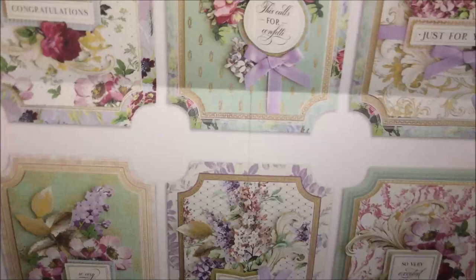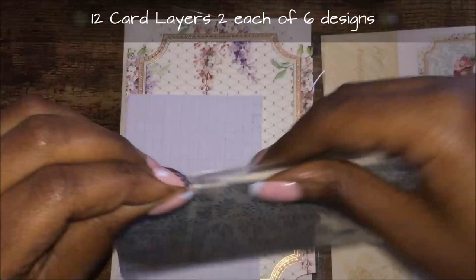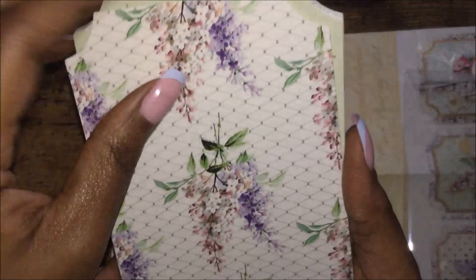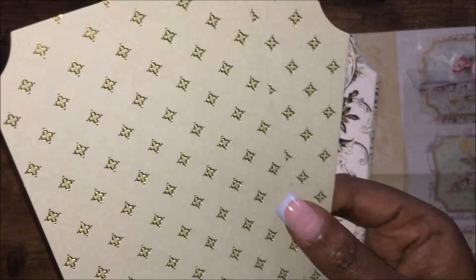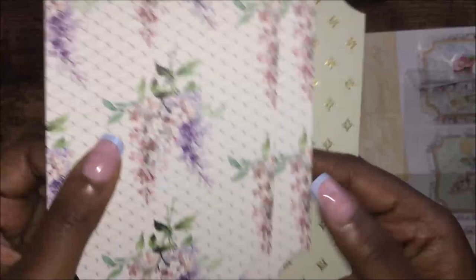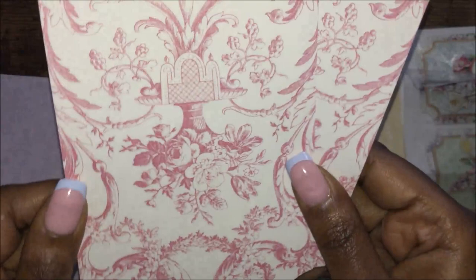This does make 12 cards so you get front and back. These are the card fronts — you get two of each design and I think you get six designs. They are double-sided, let me show you the A and B side. This is the A side and this is the B side — very pretty.